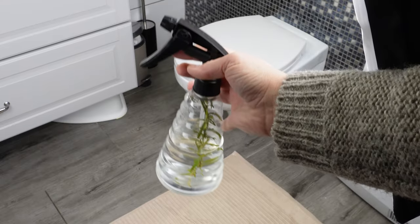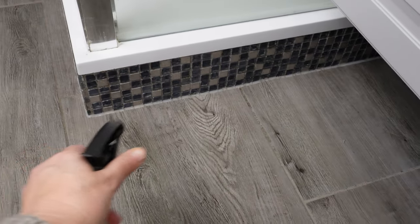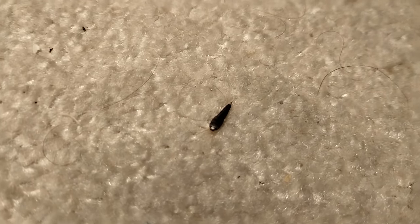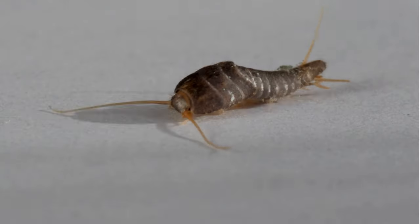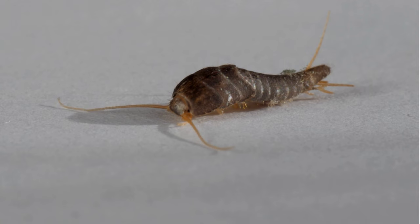Dip a twig in it and spray the bathroom — the silverfish will disappear as if by magic after just one night. It's a home remedy for small bugs that appear out of nowhere in the bathroom. These insects don't have wings. You can most often find them in the bathroom, especially at night. They feed on scraps left in bathrooms, and it's moist enough there for them to live and reproduce.